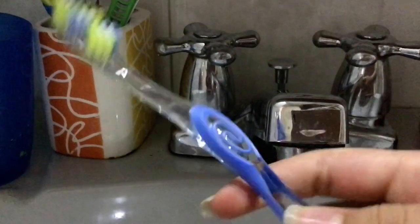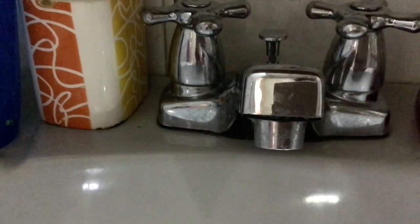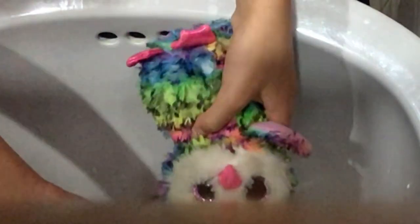Our first step is to have a toothbrush, just for the scrubbing part. First, run some water and put it on her. We're going to rub gently — it's just to get it wet so the soap can work better. Now we're also going to use the toothbrush I mentioned.